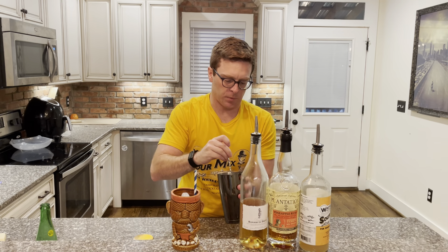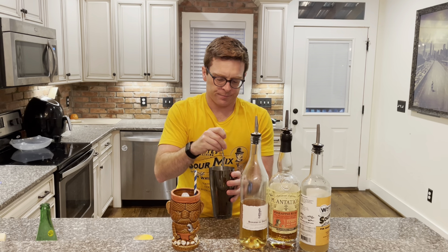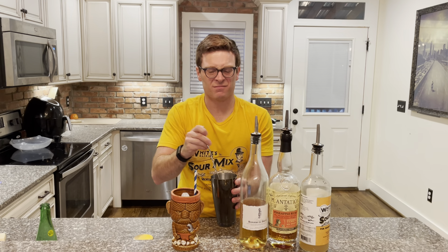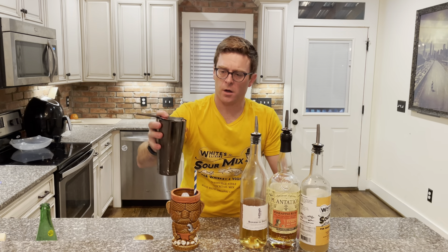Just get your bar spoon and give it a little stir. I'm not melting. You could shake it, but you're going to ice it down — that's not really what we're going for.